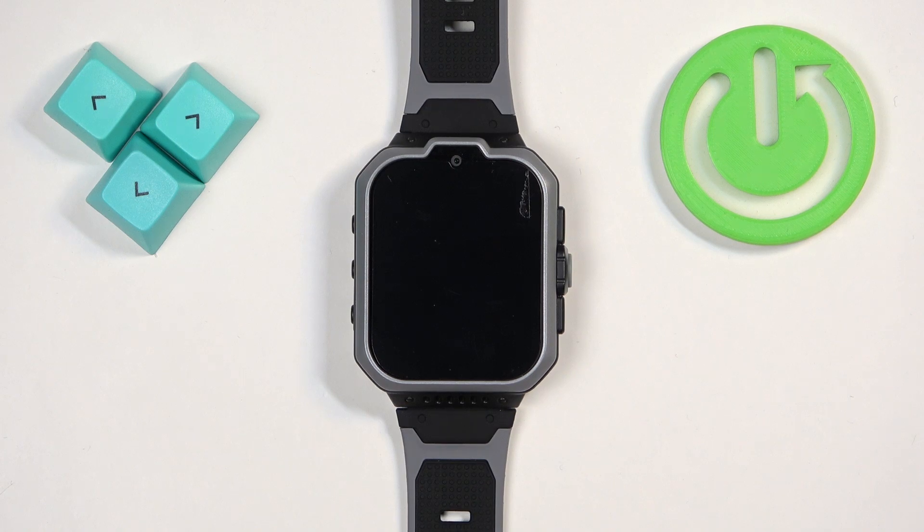Welcome! In front of me I have ZTE Watch K1 Pro and I'm gonna show you how to change the language on this watch.